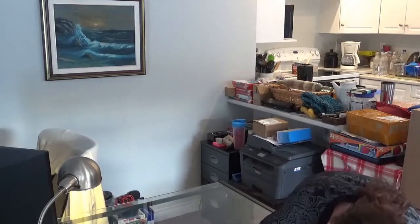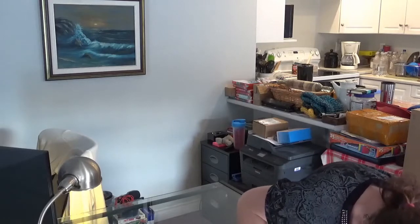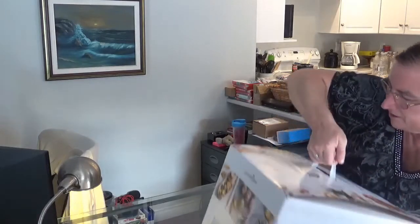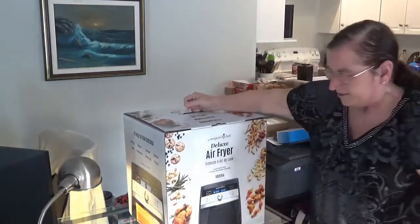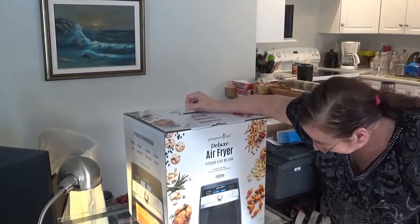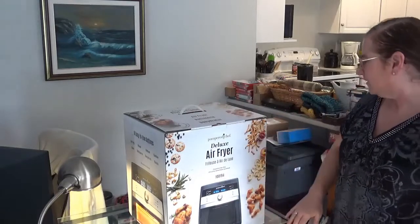It uses little to no oil, roasts to perfection, makes homemade desserts — crispy on the outside, tender on the inside — crowd-pleasing apps, and dry fruits with no added sugar. Look at this thing, oh my god, I am so thrilled. This is amazing.